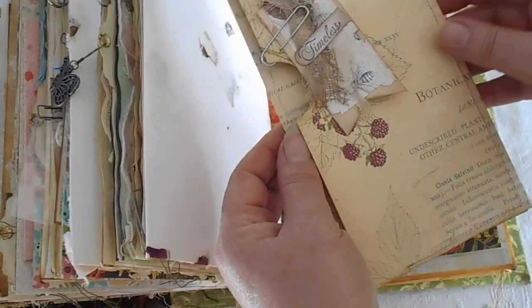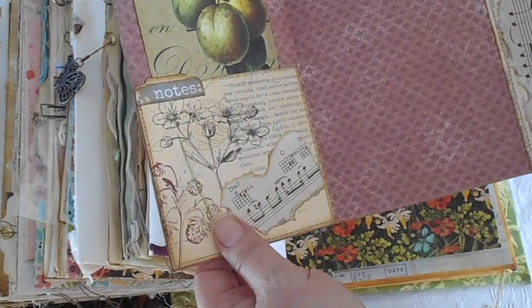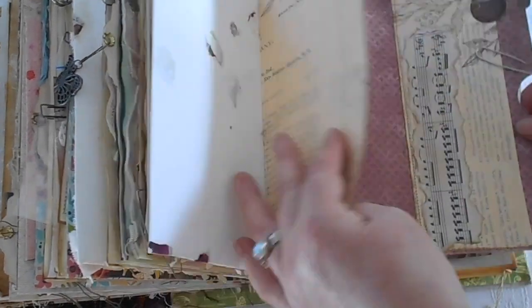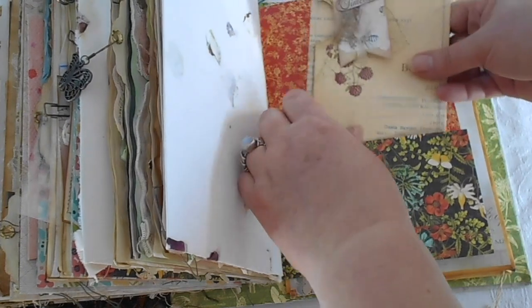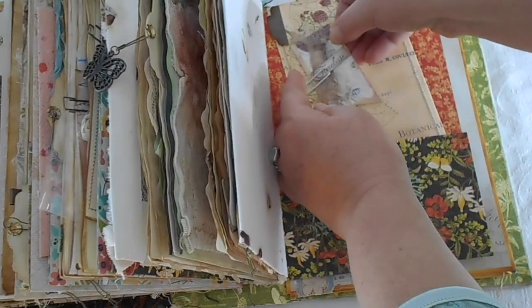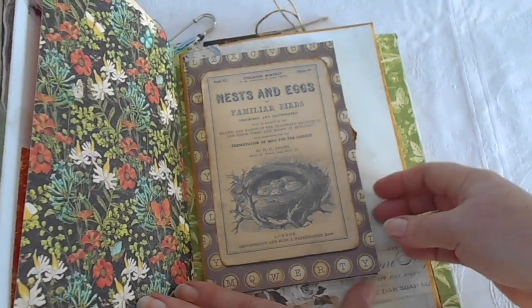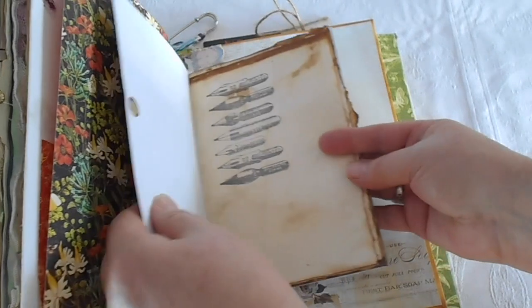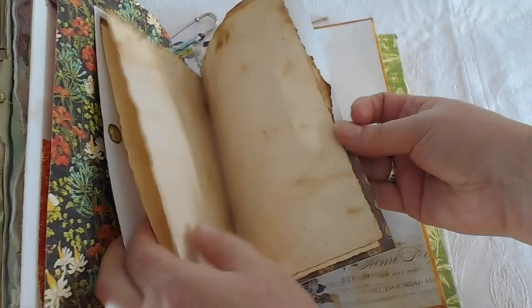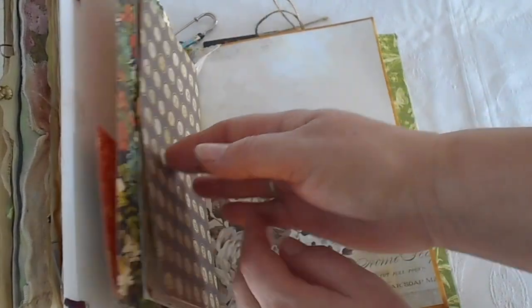This one here is an Easy B pocket style, just for putting your notes and things in. There's a little pocket here, and a little tag that says 'timeless.' Then we get to this beautiful little folder here that has nests and eggs on it — that's just a little notebook for writing bits and pieces in. She really had those. I've got a little elastic belly band to hold it in her collection.